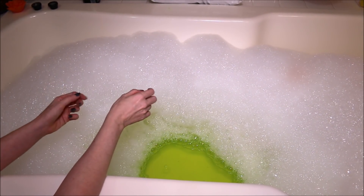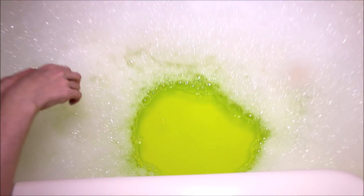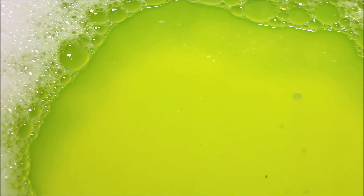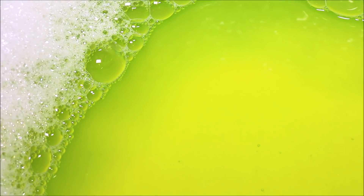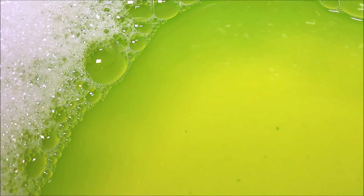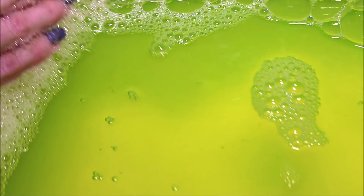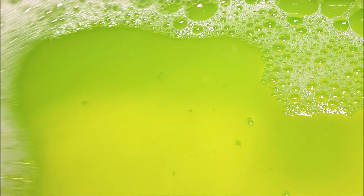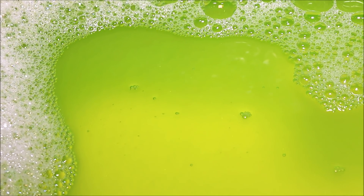And as far as our water color goes, we have this crazy — and I was not expecting this color — just a crazy like neon, like highlighter yellowish green. It's just insanely neon. And I do see some of that gold shimmer in there as well. So definitely a pretty cool looking colored bath. So I'm going to hop in here and enjoy my bubble bath and I'll be back with what I thought afterwards.